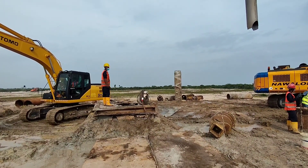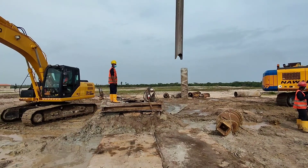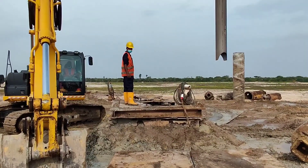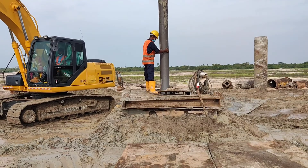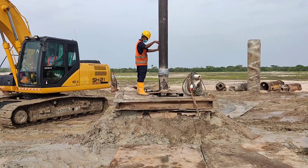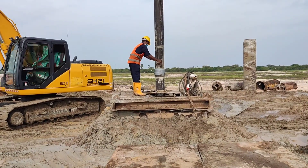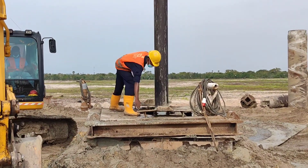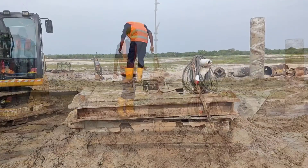Now the tremie pipe will be inserted into the borehole all the way down to the bottom of the borehole. By closing the two lids, we can retain the tremie pipe on top of the platform.